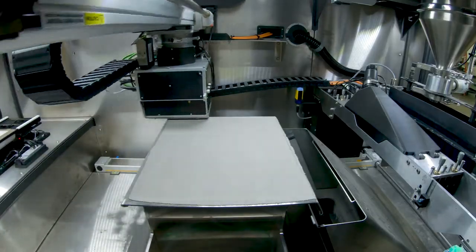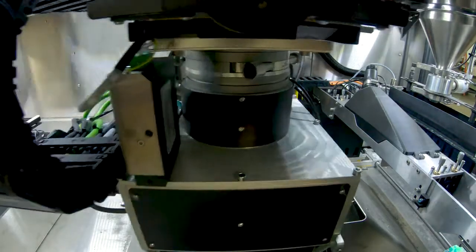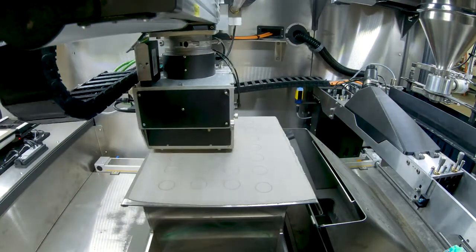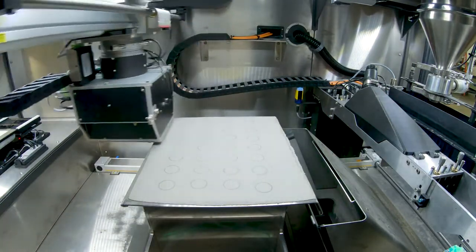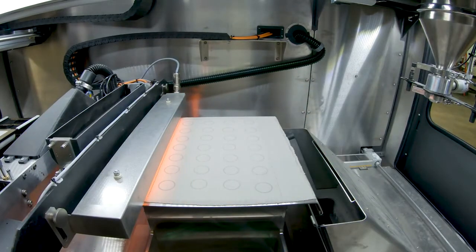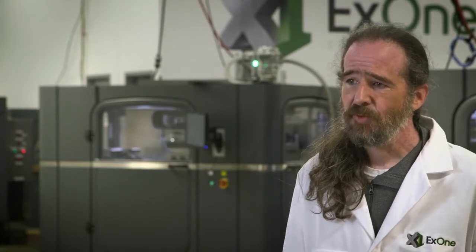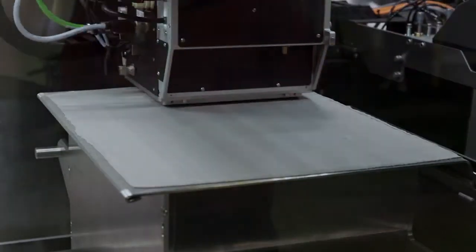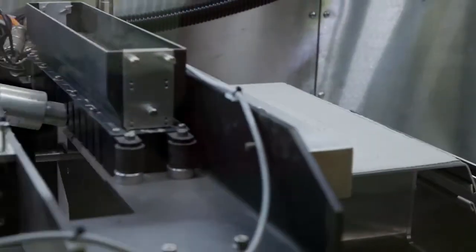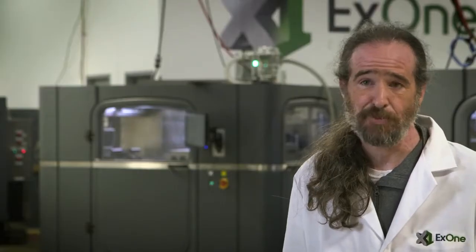We spread that fine layer of powder, and then we print super-fine drops on top of it that glue everything together. Those print heads can be running anywhere from 400, 800, to 1200 dots per inch, giving you feature sizes of 60 microns, 30 microns, and 15 microns — all happening in an automated layer-by-layer way at speeds that are just unheard of. On our Inevent Plus, we've got our speeds down to 13 seconds on some materials, and we're pushing those limits every single day.